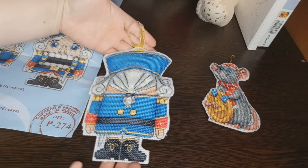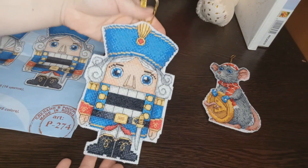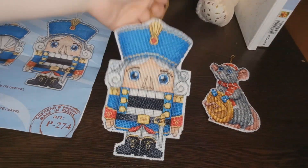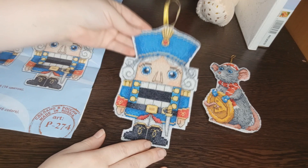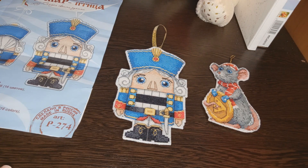Вот такая у него получилась обратная сторона. В принципе, набор шикарный. Очень красиво получилось, я очень довольна результатом. И это моя вторая работа в моём марафоне ёлочной игрушки 2020. Иду медленно, но верно к своей цели, которую я поставила себе в этом году. В скором времени вы увидите мой новый старт в моём марафоне ёлочной игрушки 2020.